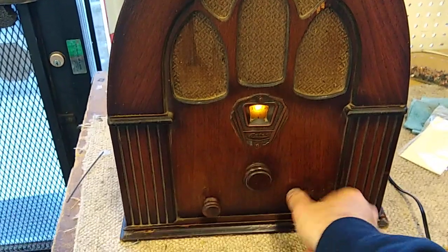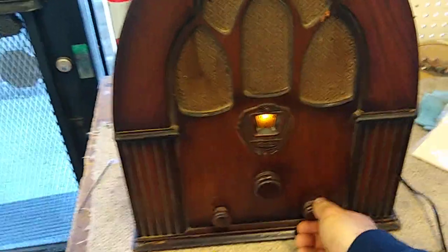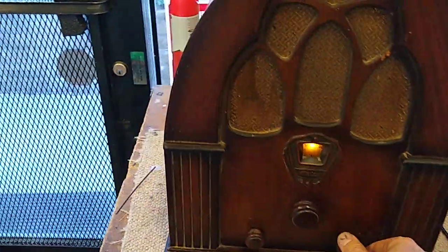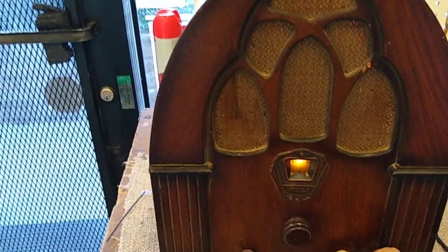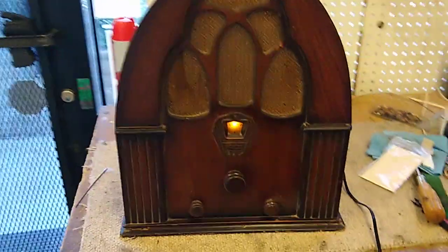So the rheostat thing obviously is always going to be a little touchy because I have less range of use since I bypassed the bad section of it. But otherwise it works pretty good — I'm kind of happy with it.